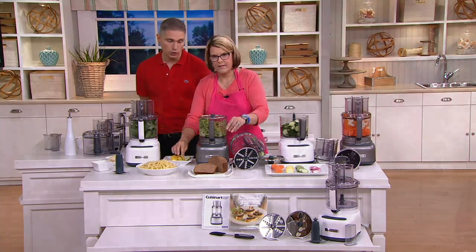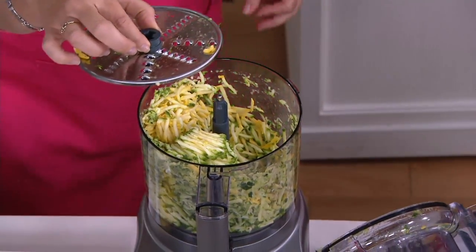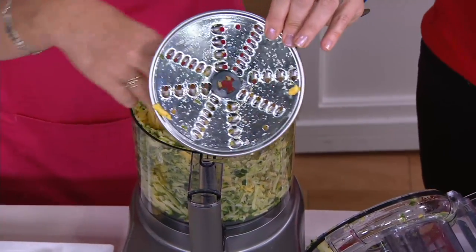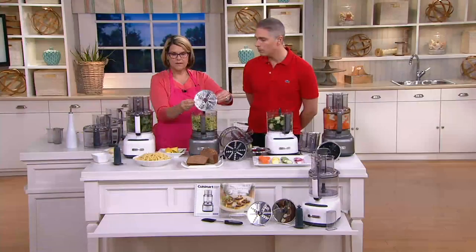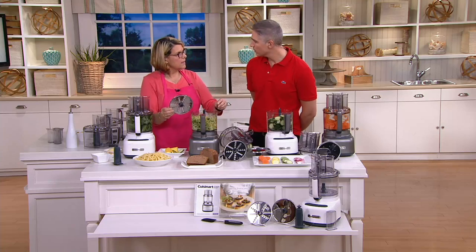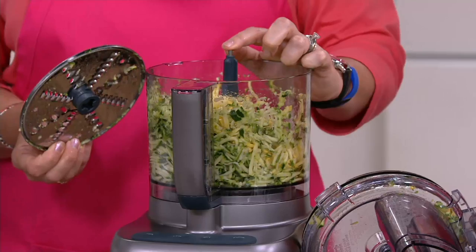My mom cooks for not only herself and my dad, but also for my brother, his wife, and their four kids. So if you've got a larger family, a lot of people to feed, or if you just love to bake, this is something that really works for you. And it's so simple to use.